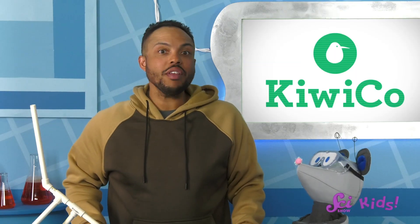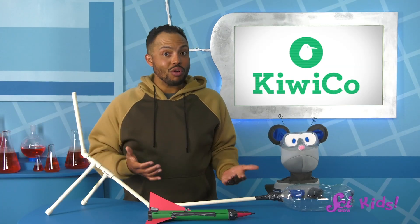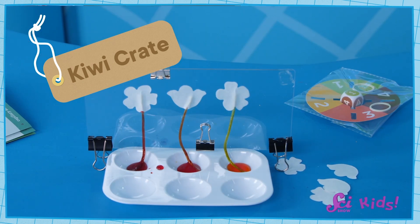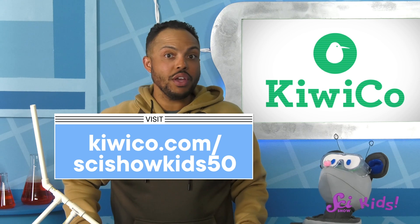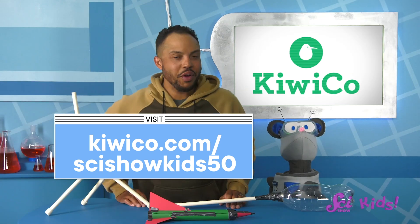Thanks to KiwiCo for supporting this episode of SciShow Kids! KiwiCo creates super-cool, hands-on projects for kids that make learning fun. KiwiCo makes subscription boxes for kids of all ages to help them build creativity and confidence, because small lessons today can mean big, world-changing ideas tomorrow. Kids who like SciShow Kids might also like the Kiwi Crate, which provides fun, creative science and engineering projects designed to play off of kids' natural curiosity. Go to KiwiCo.com/SciShowKids50 or click the link in the description to get 50% off your first month of any crate. And we'll see you next time, here at the Fort!